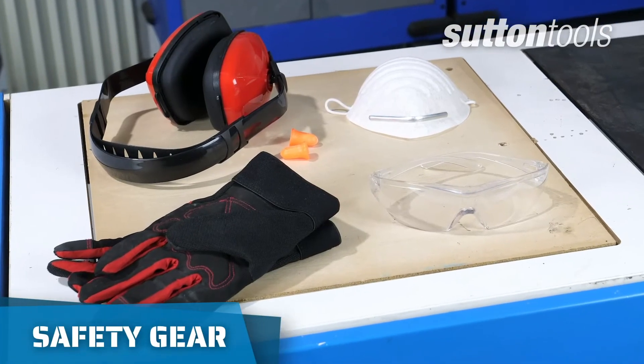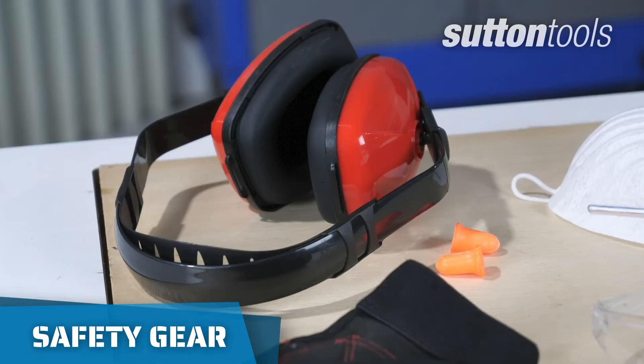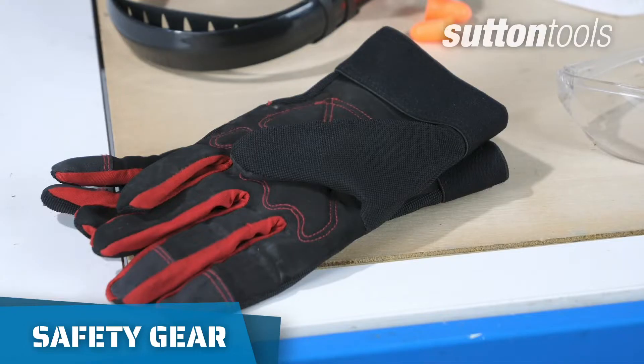Before you start drilling, make sure you have all your protective equipment on hand, such as eye and ear protectors, a dust mask, and gloves if you have them.